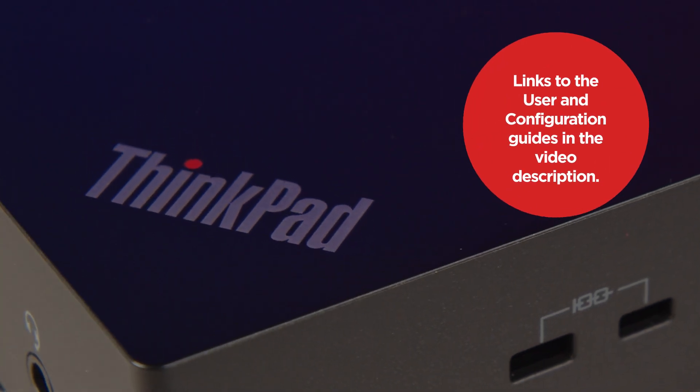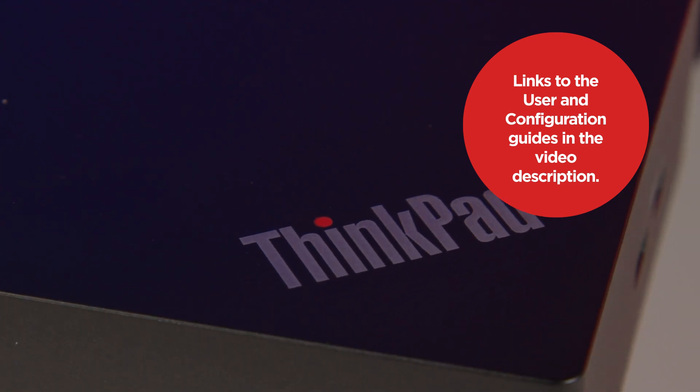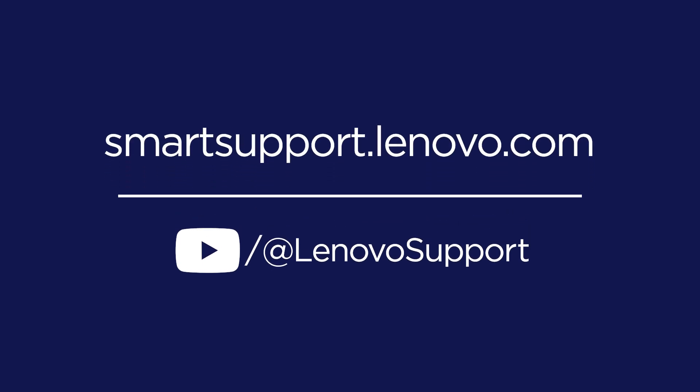If you need more detailed instructions, refer to the user guide or configuration guide. Links to these resources will be provided in the video description. If you would like to learn more about your Lenovo device, subscribe to Lenovo Support on YouTube or visit smartsupport.lenovo.com.